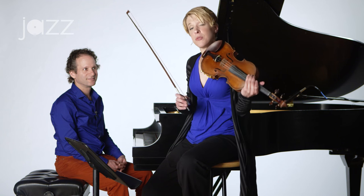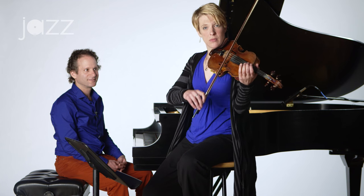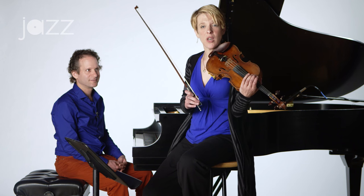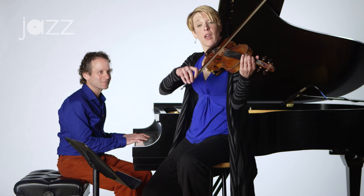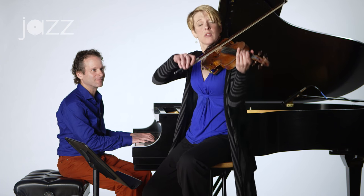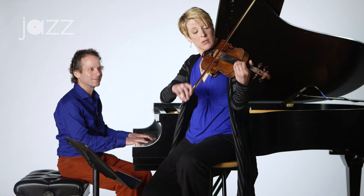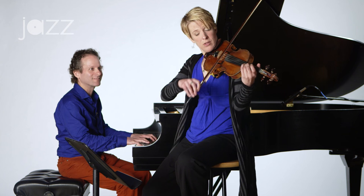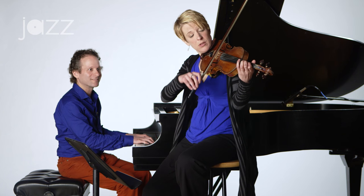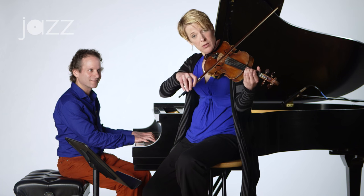This is going to be the first rhythm. So da-da-ba-da-da. Okay, let's try it together. One, two, three, and... And back down.